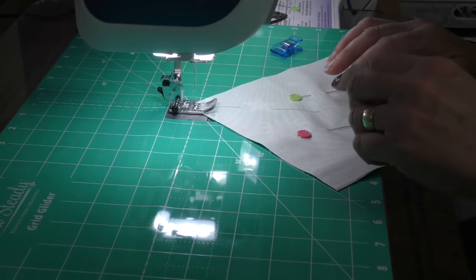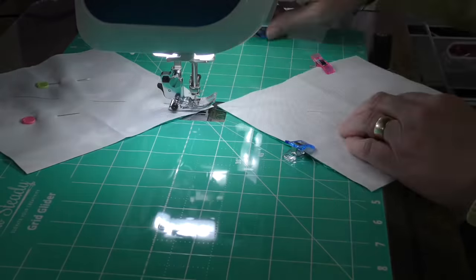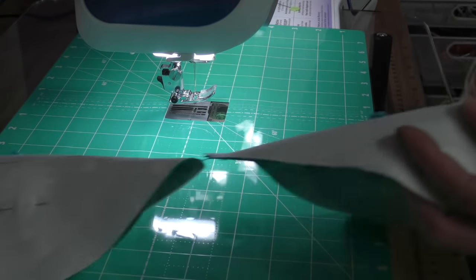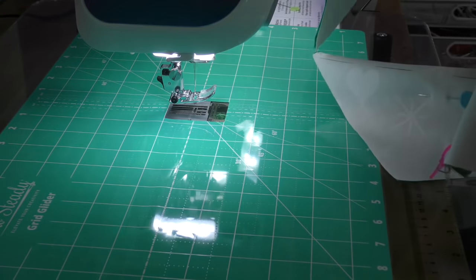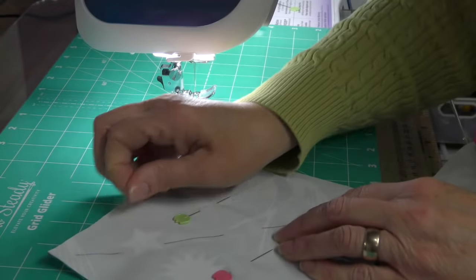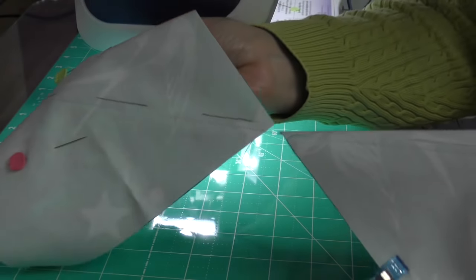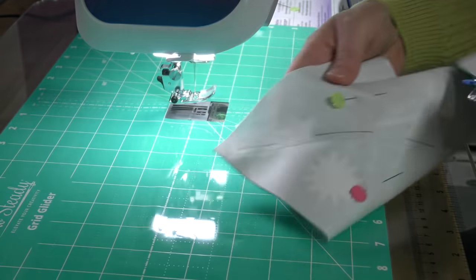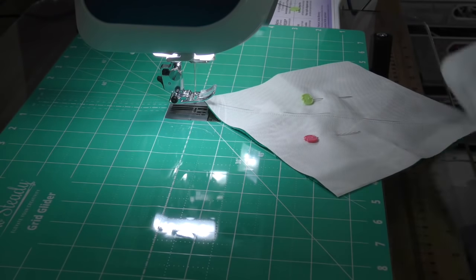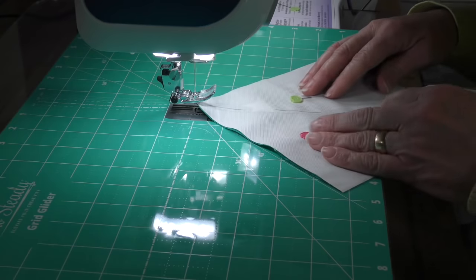We are going to sew a quarter inch seam on each side of the line we've drawn through the center, so this line needs to line up with the edge of your foot. We're going to go down one side on multiple squares, then flip it and go the other way. Once you flip your fabric, you're going to start with the piece you just finished because we want to sew on the opposite side of that line. Be careful that your squares, which are now connected by thread, don't get caught on the edge of your table.